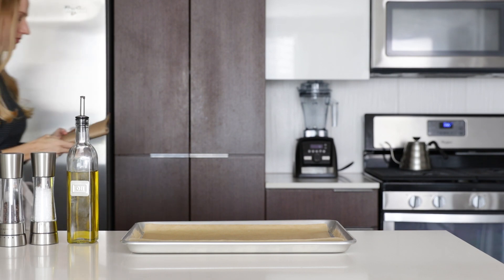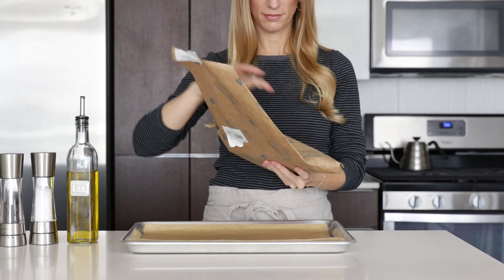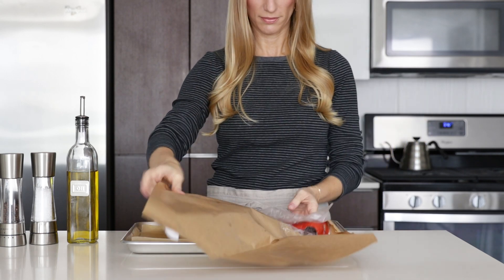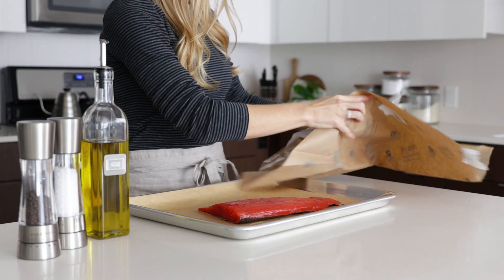I'm making this recipe today with fresh sockeye salmon, but you could also make it with coho or king salmon, or even canned salmon. Because each of these types of salmon are slightly different, make sure to check out the full recipe on my website for more tips.